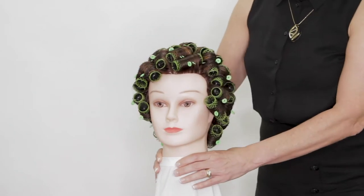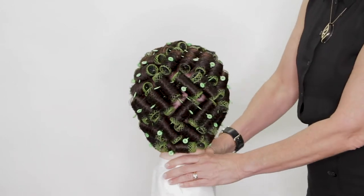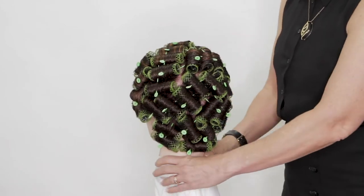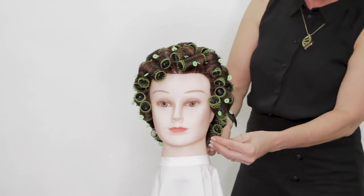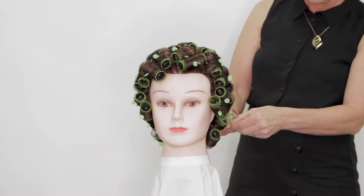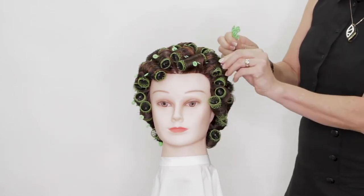Hi and welcome to MIG. Today I'm going to show you how to comb out a herringbone set. This falls under the category of a directional set and it's set in a herringbone fashion. The first thing you want to do is take out your pins and then we're going to be taking out our rollers after this.